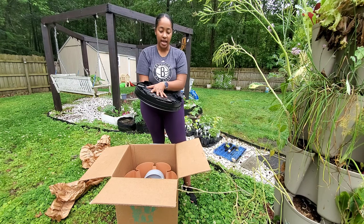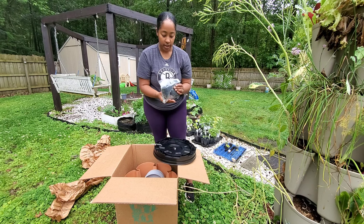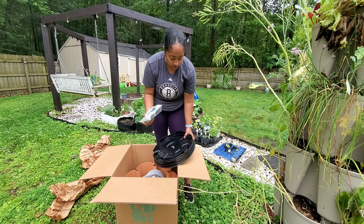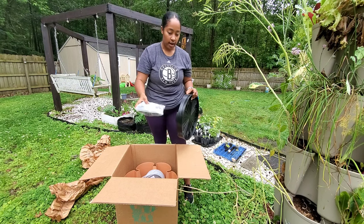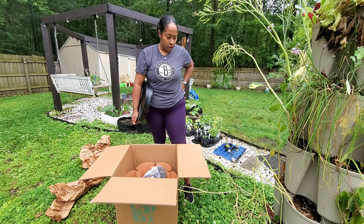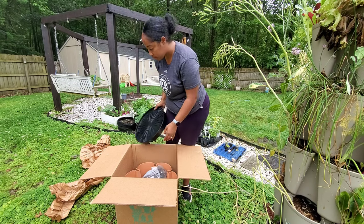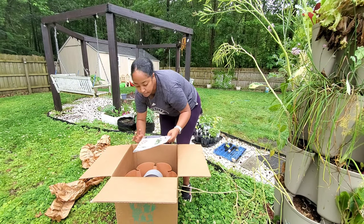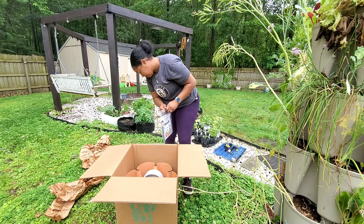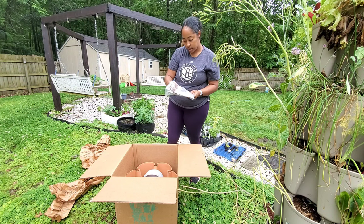My honey got me the upgrade — this is the new base where it spins and it has wheels, and I also got the wheel kit. This is actually my first time opening the box since he got it for me for Mother's Day. The wheels will let me move it around and make it so much easier to water because I can just spin it. My first one has the original base. It also came with instructions and stickers — cute little watermelon stickers!